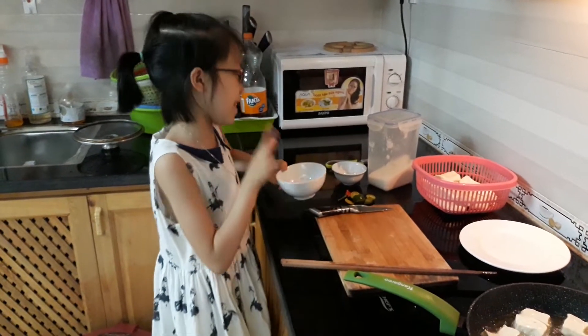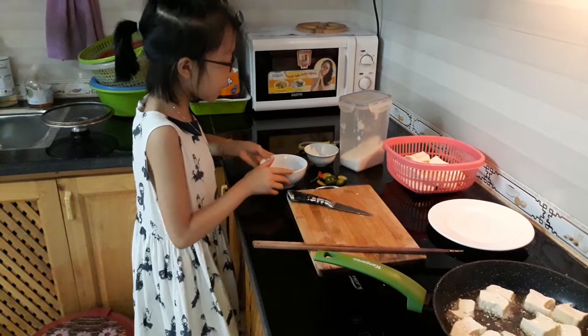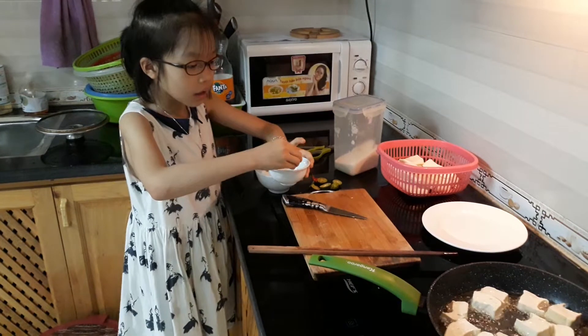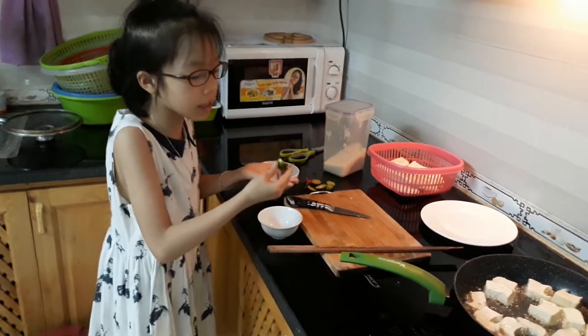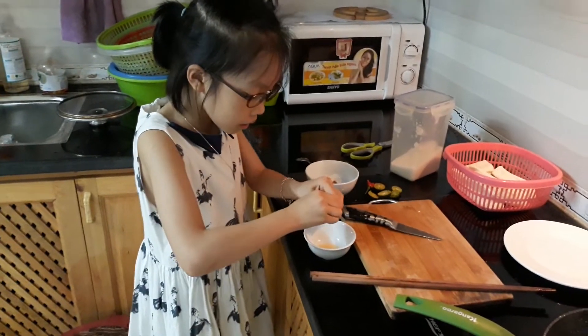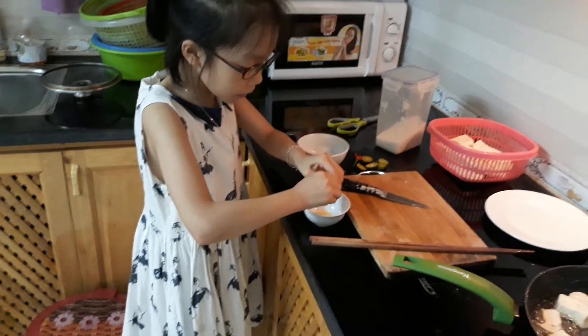It smells bad, but that's what I like to do with it — some shrimp paste. You can put calamansi or lemon in, but today my mom forgot to buy lemon, so I will put calamansi.